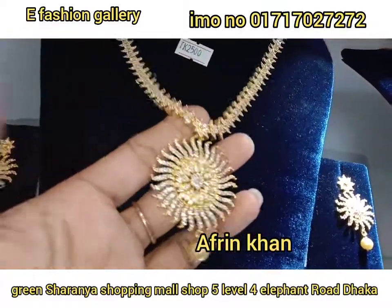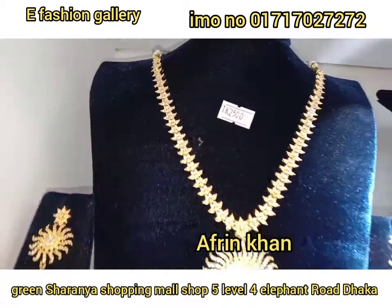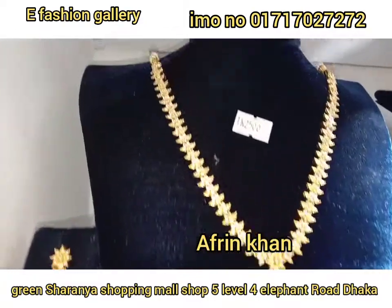This is the rock and this is the air ring. The price is $2500.